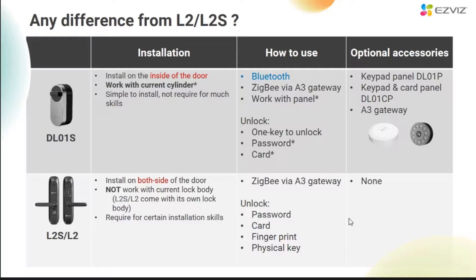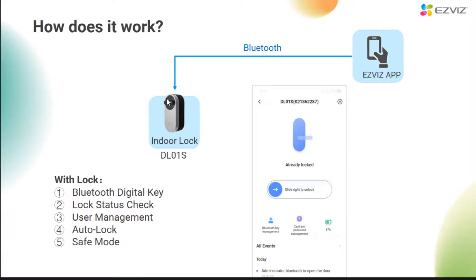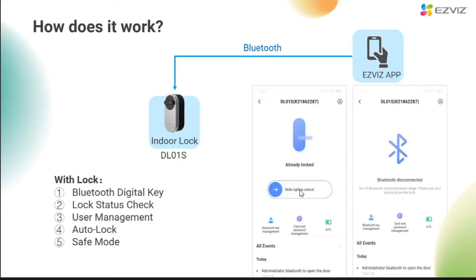You may be wondering how the DL01S unlocks the door through Bluetooth. Let's take a look at this connection diagram. You can see that the mobile phone app is connected to the lock via Bluetooth. The user can easily unlock it with one button through the Easebase app — swipe right to unlock. The effective distance of Bluetooth unlocking is 7 meters. Once it exceeds 7 meters, the app will show that Bluetooth is disconnected, so it cannot be remotely unlocked.